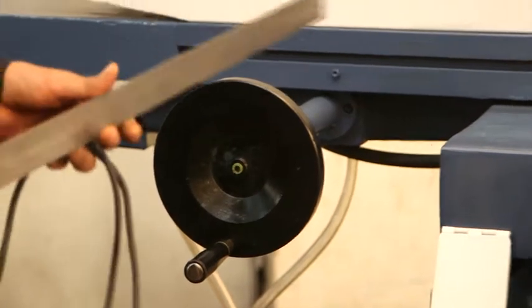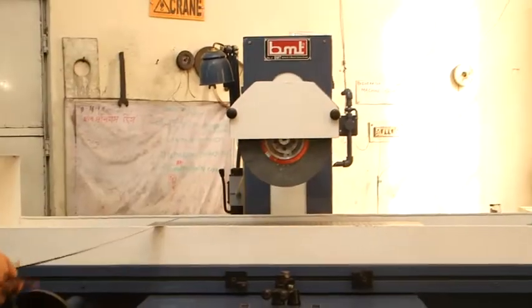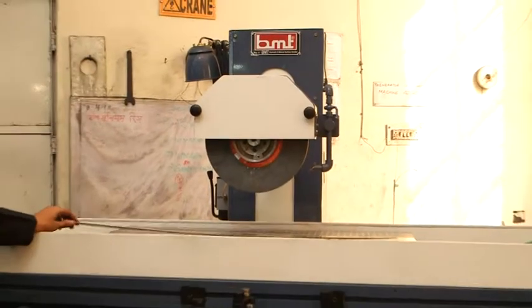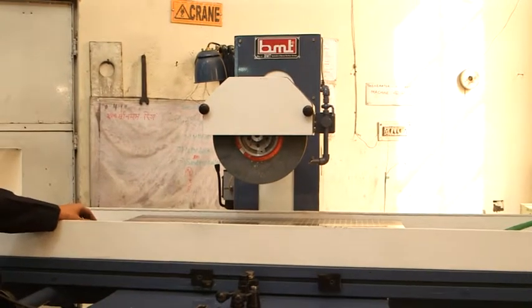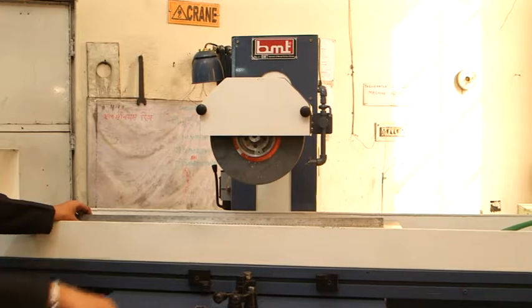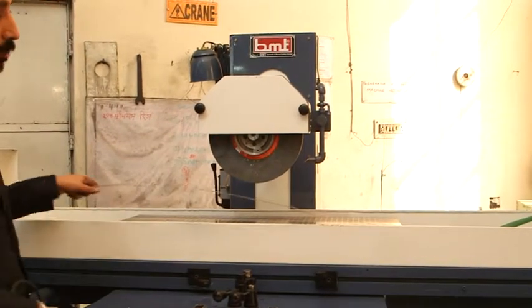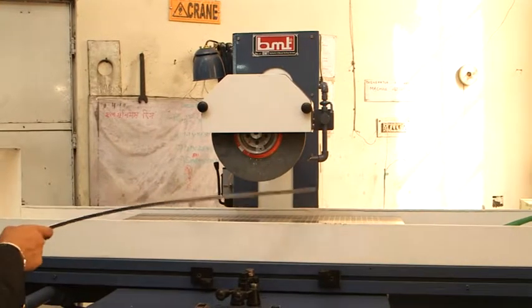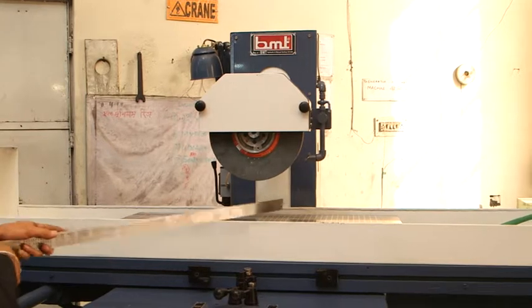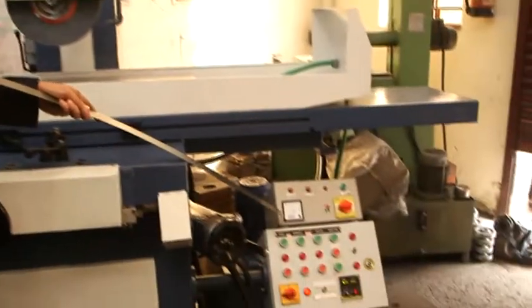The machine is provided with an electromagnetic chuck. These electromagnetic chucks are widely used and have very high power. They are used to hold very large jobs, can resist very heavy weights, and have a very long life. Because this is a very big machine, the electromagnetic chuck is the suitable choice. Full control of this electromagnetic chuck is given in the electric panel.